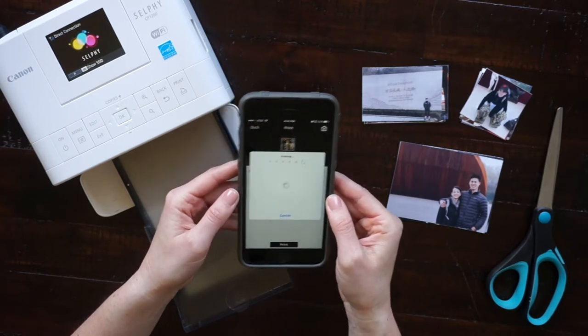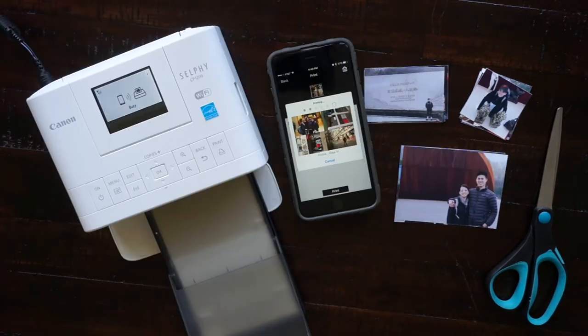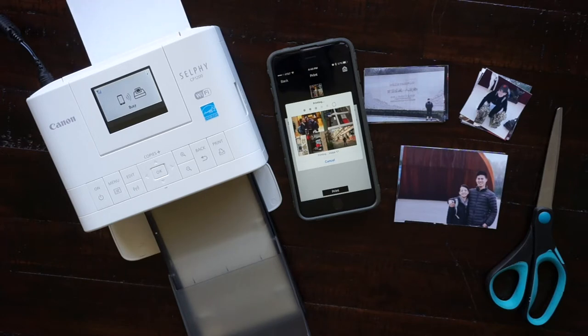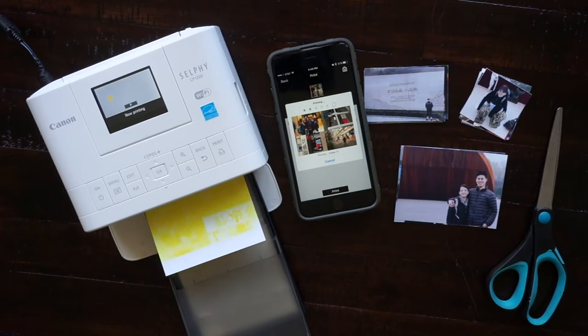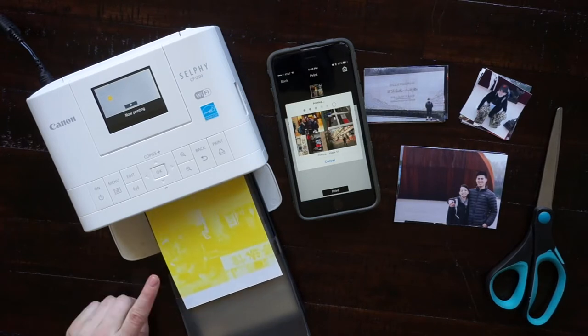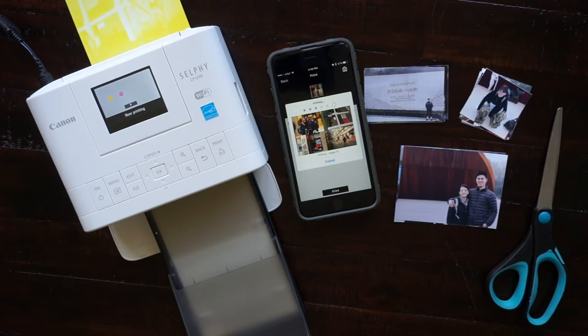I kept this part in real time so that you guys could see how long it actually takes for this printer to print the photo out. If you've seen this printer in action, you know that it prints all the colors separately and shows on the screen which color it's printing. At the end it puts a clear coat on top.